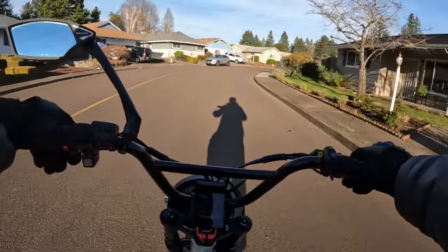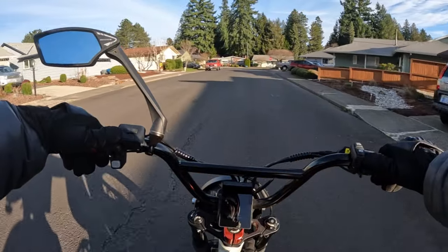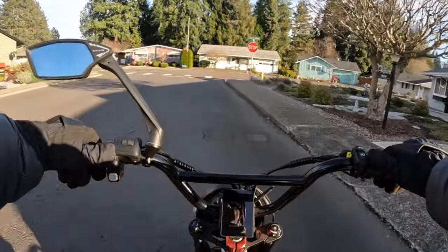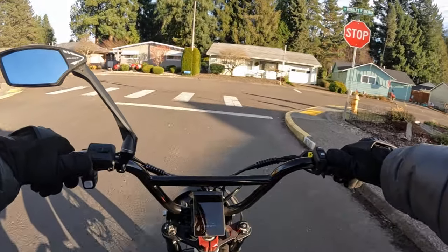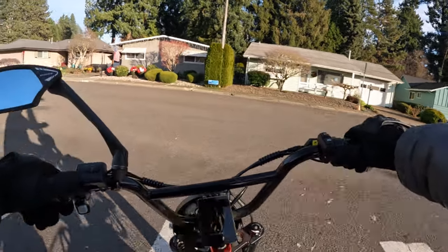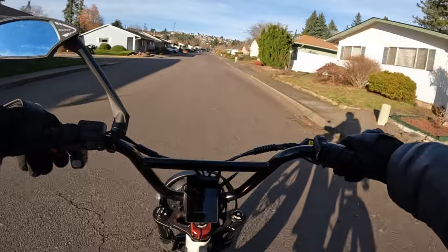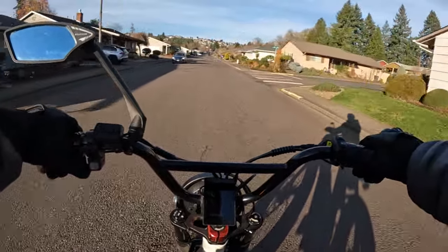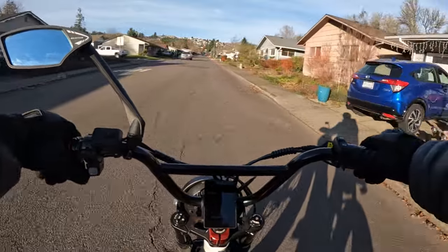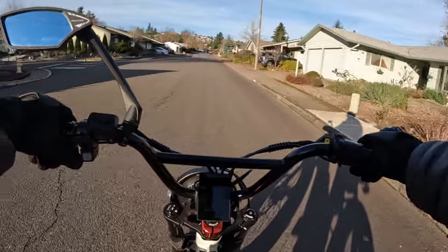It does come with four-piston hydraulic disc brakes. It has a headlight, tail light, and brake light. It comes with a 52 volt 4 amp charger. And it does include a rear rack and a rear passenger rider saddle — so there's a regular seat and then there's like an extension that you get as well.